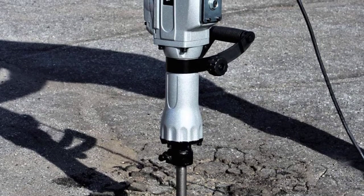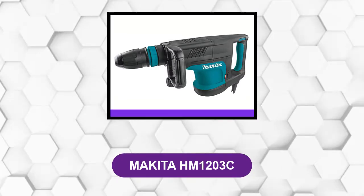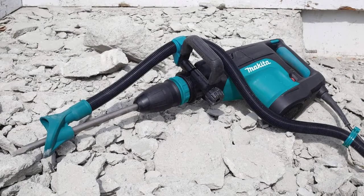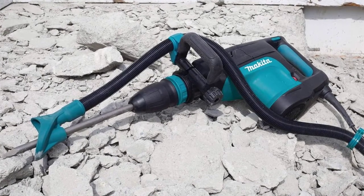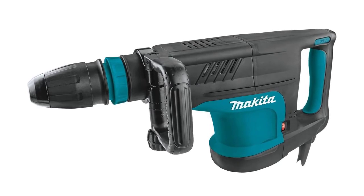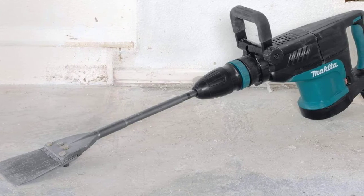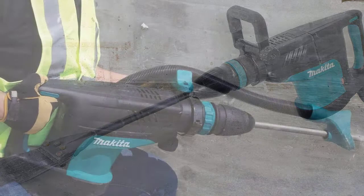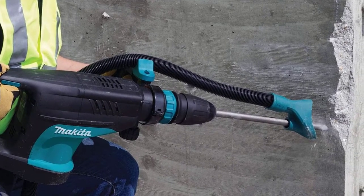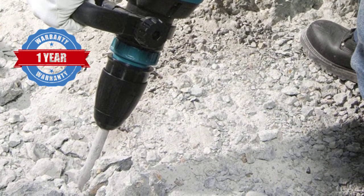A hard plastic case is included for easy transport and storage. At number 6: Makita HM1203C. This is a 20-pound demolition hammer. It is powered by a 14-amp electric motor with a power consumption rating of just 1,400 watts. As for its performance, you get a decent speed rating of 1,900 blows per minute. It also comes with great build quality and a 1-year warranty for your satisfaction.